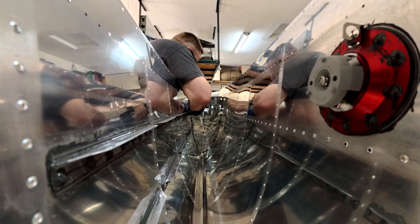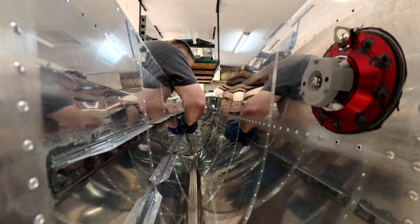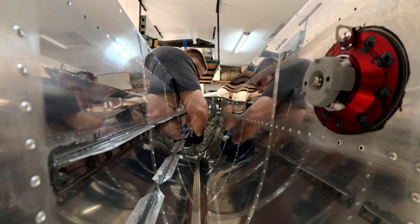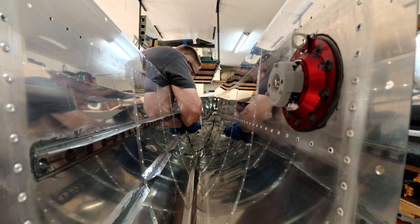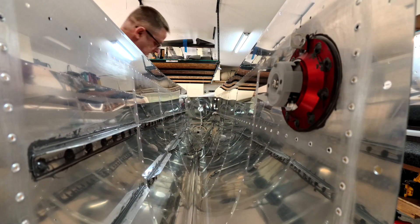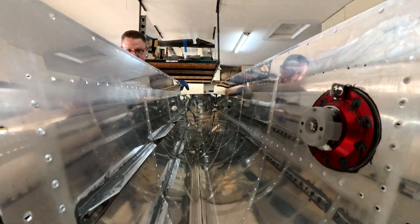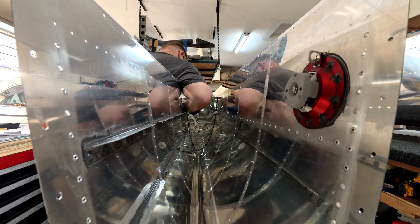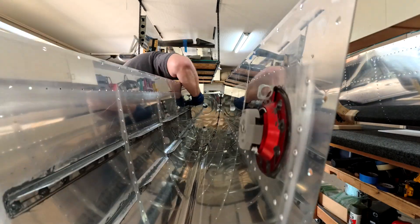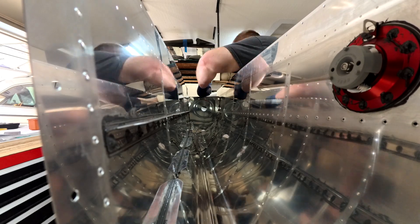Each rib goes in the same way: you coat it in tank sealant, slide it in, line it up with the cleat, rivet the holes, and move on to the next one. You do have to clean up the tank sealant after you're done as well, and that does take a while - it was a lot longer than I truly expected, so just be aware the cleanup takes some time.